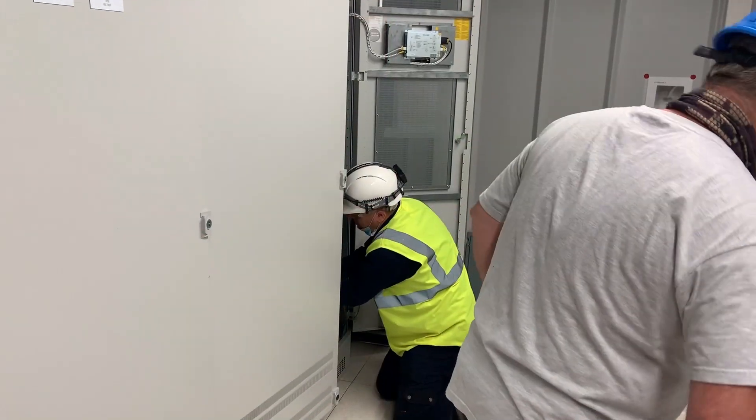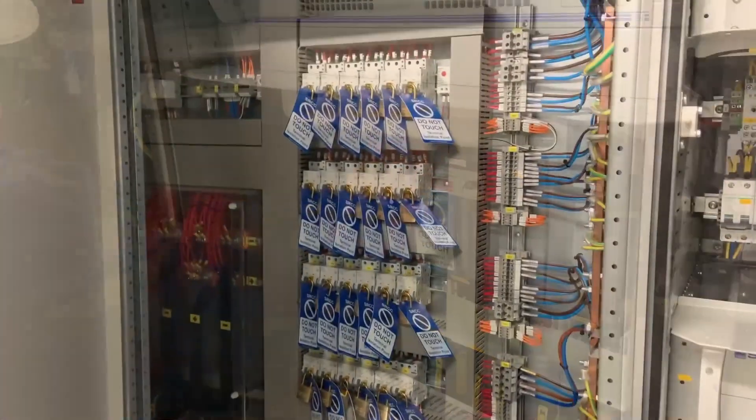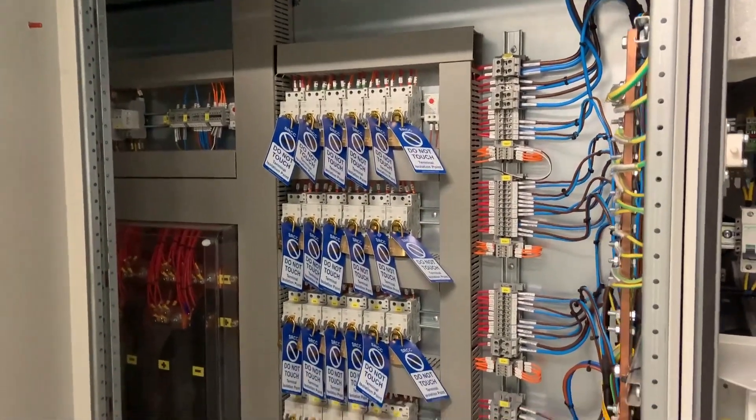Firstly, we want to disconnect the rectifier unit from the fully charged battery bank. We want to reduce the potential fault level by just relying on the rectifier unit to supply the power, rather than the batteries.